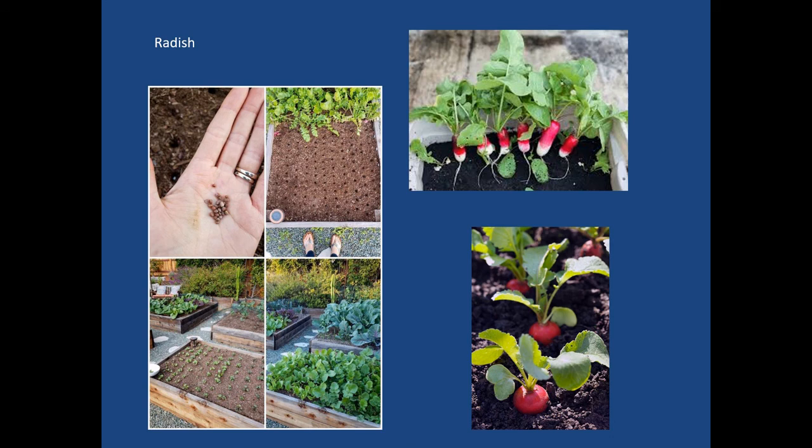Radishes are a crop you can successively plant in spring and on through the summer in small batches. If you have them all at once, you'll have more than you can use. But if you successively seed them, they will continue to mature throughout the season — as can be done with a variety of other crops. Radishes are very conducive to successive planting.